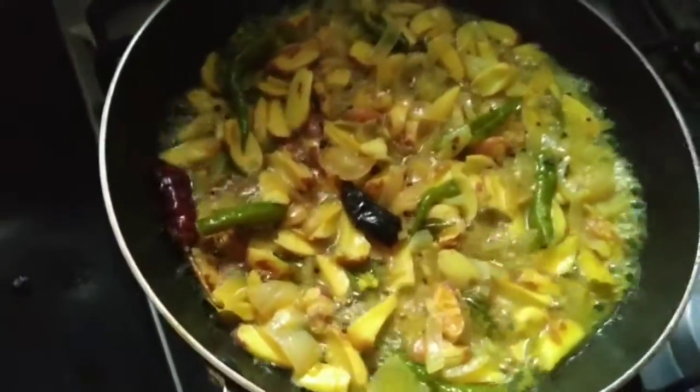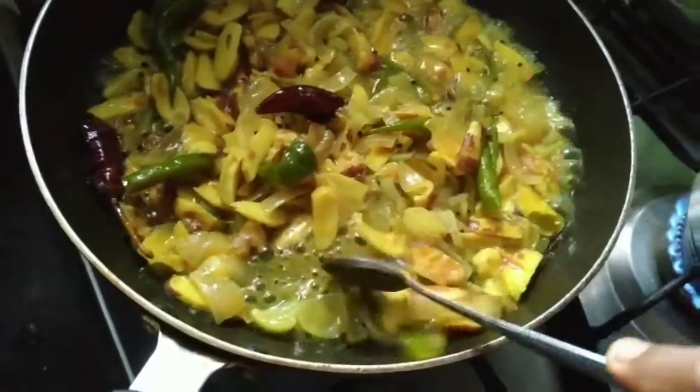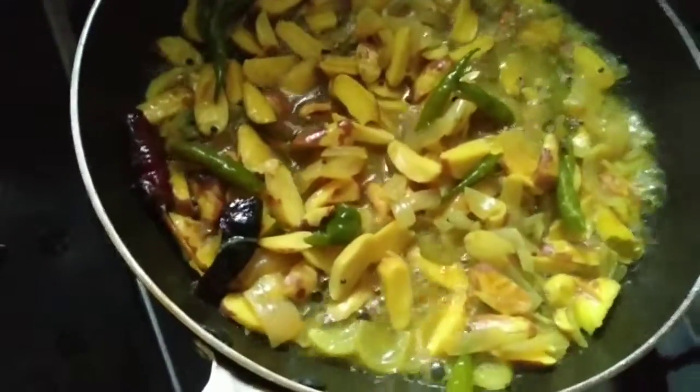So please do try my recipe for making something better. I will start the recipe. If your recipe is cooked, then you will be able to make your recipe available.